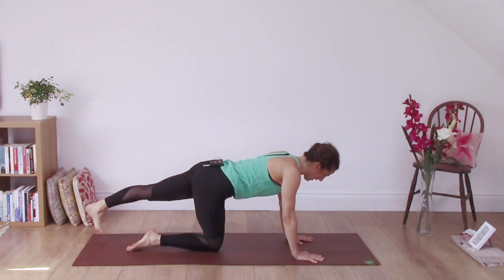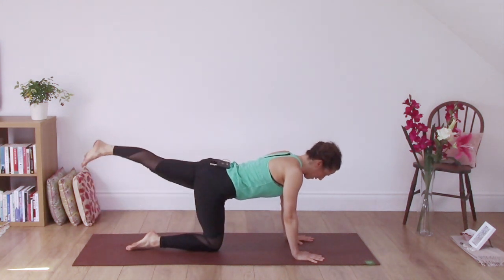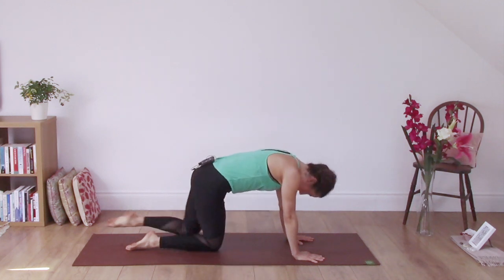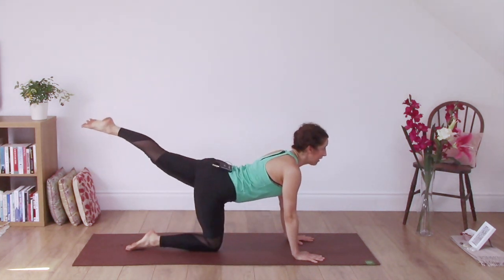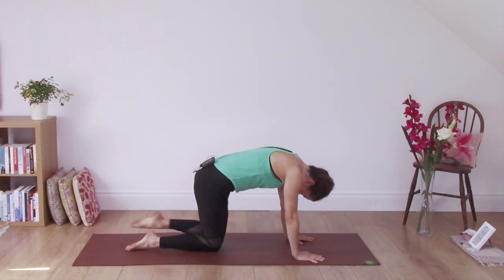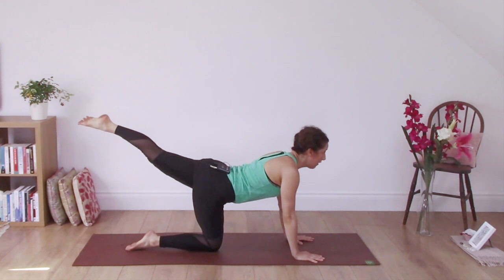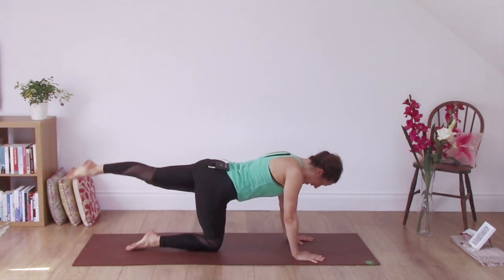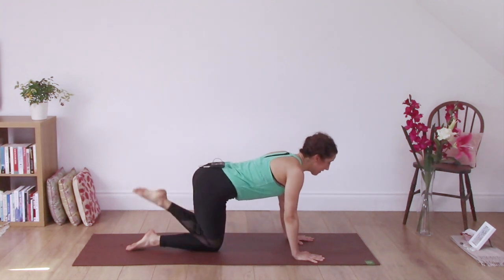Extend the other leg, inhale to lift. Exhale, round the back, bring the knee in towards you. Inhale, extend. Exhale, lift the belly into the back, round in the spine. Inhale, extend. Exhale, round. One more time — extend, inhale, and exhale, knee to the floor.